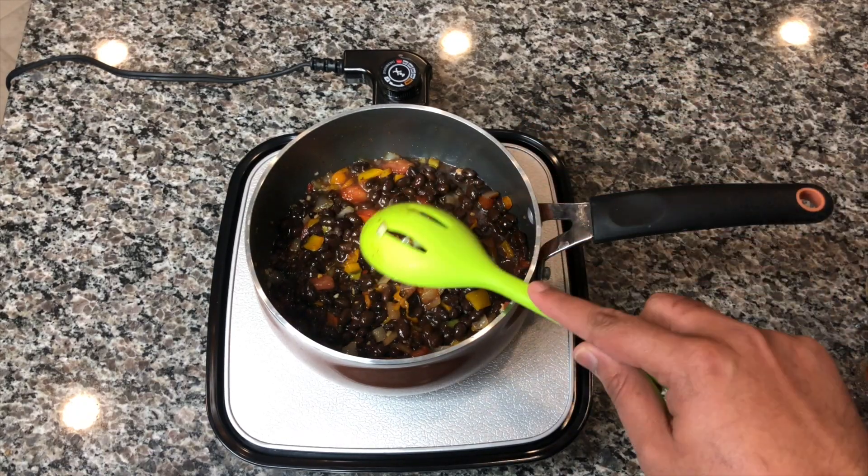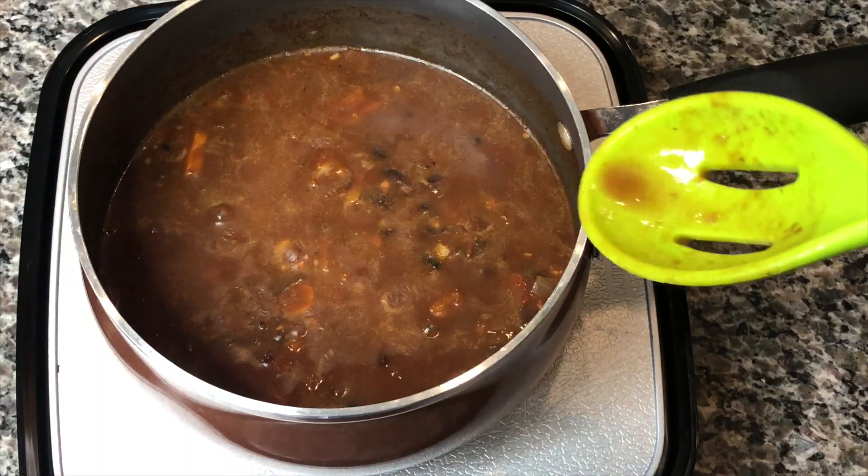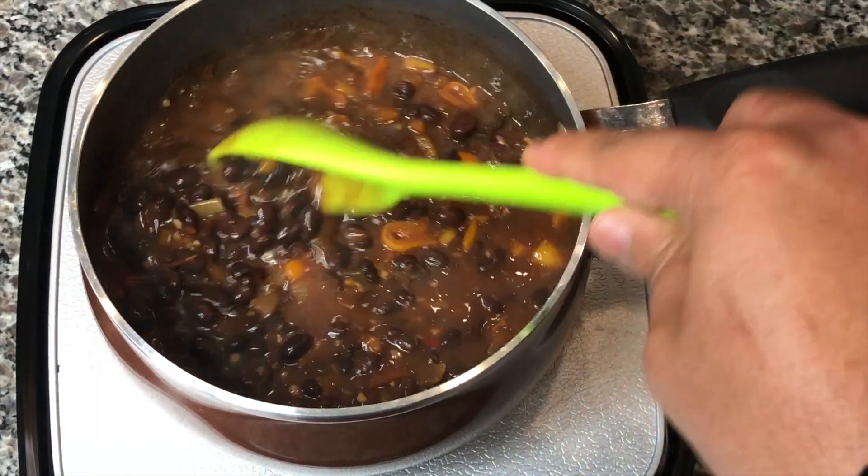The next thing we're going to do is add about one cup of water and let that boil. Put the lid on and let that cook on the stove for about 30 minutes. After 30 minutes, this is what you're going to see.